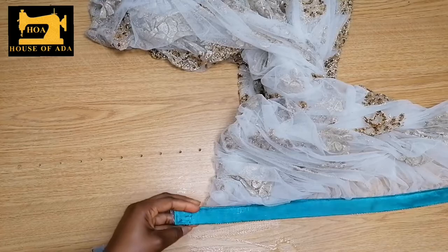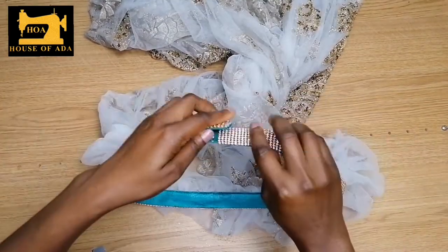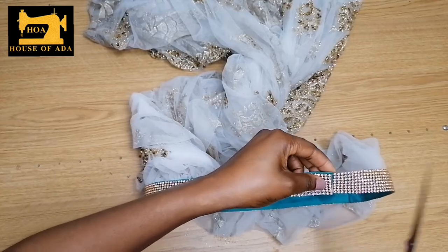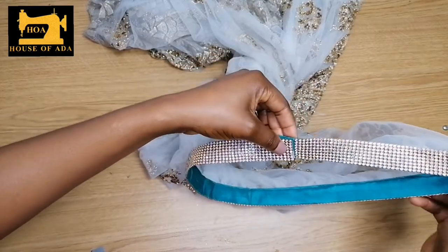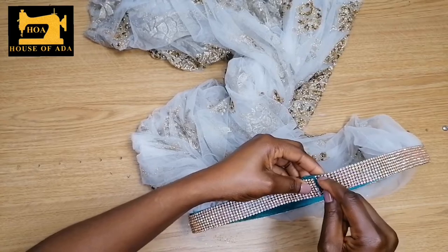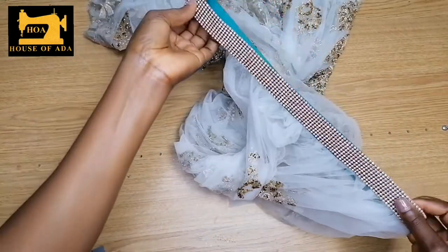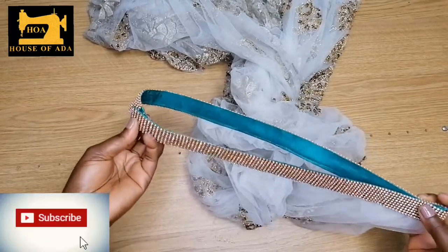And that is it, guys. Because I don't want a customer to say I was dancing and it fell off, I still use needle and thread to tack the ends and some places at the back as well. But if you leave it like this, no one has ever complained that it fell off.